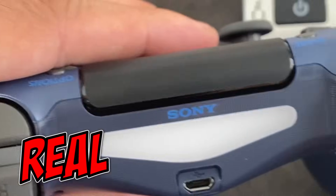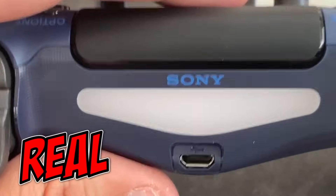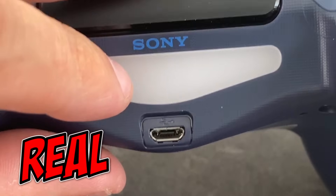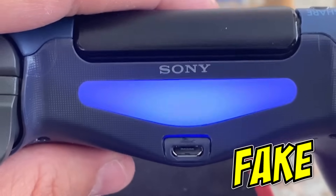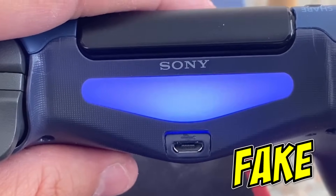Now let's turn around to the back. This is the real one — look at the Sony logo here, it's straight. Now let's go over to the fake one. Look at it here — it's slanted, it's not perfect.